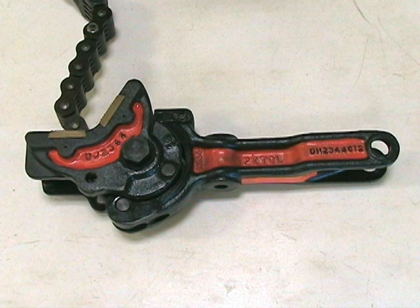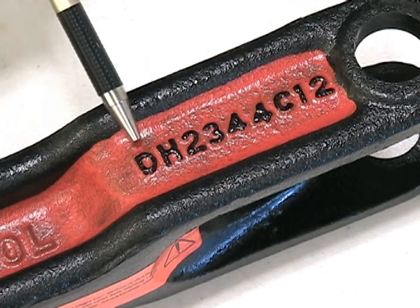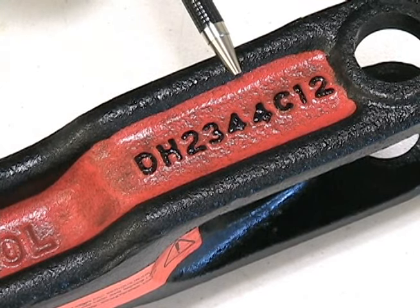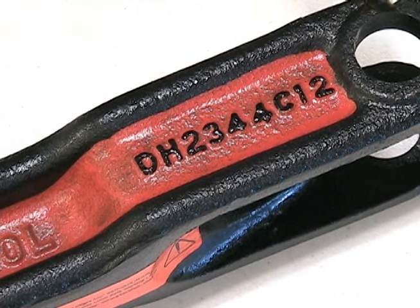To determine the correct chain required for a P-TOL tong, the tong itself should first be identified. The type of tong is cast into the handle and jaw of the tong. Drill pipe tongs will start with the letter D. H indicates handle, 2344 indicates tong size, and C12 indicates type and length of handle — clevis, 12 inch.